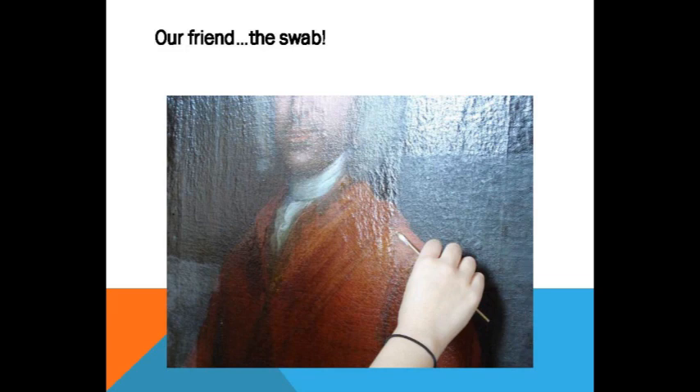That is a bamboo skewer like you would use for shish kebab on the grill. They work from a bulk roll of cotton and make their own little swabs. Each conservator I've dealt with has their own preferred swab format — some like them thin, some like them fat. I'm hoping to get a nice before-and-after shot because it's kind of cute how that little jar fills up with these swabs by the end of the day.